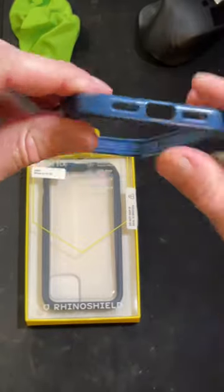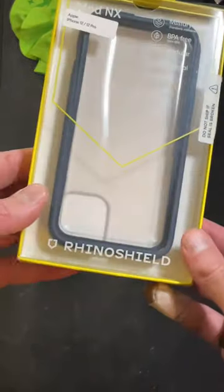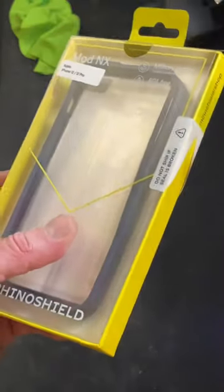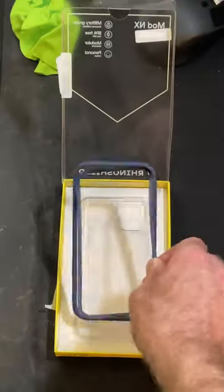Hey, good morning horizon chasers! This is my Crash Guard NX from Rhino Shield. I had a little spill last week and did some damage, so time to upgrade. This is the Mod NX from Rhino Shield — it adds a little more extra protection. So let's get to unboxing.